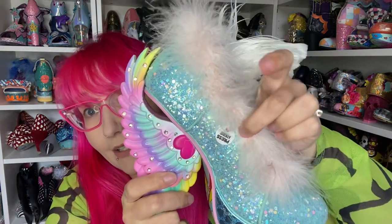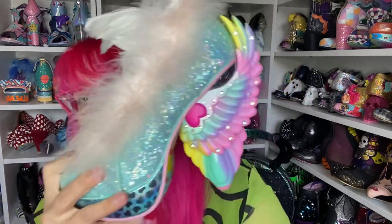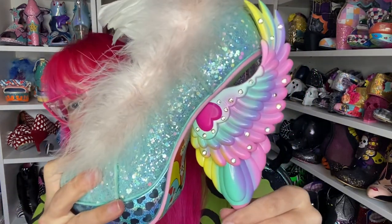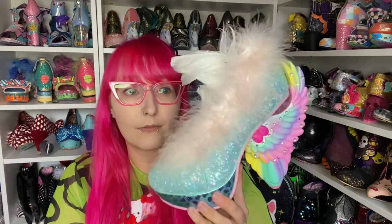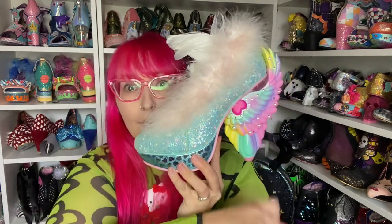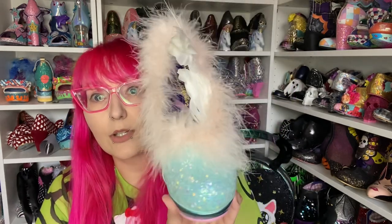You can see the heel flashing there, and it's quite bright. I did a quick TikTok in the living room with these on, and you can definitely see them flashing, which is pretty cool. So I'm going to show you all the way around. These come in two colours — we've got the blue pair, and then we've got this other one.